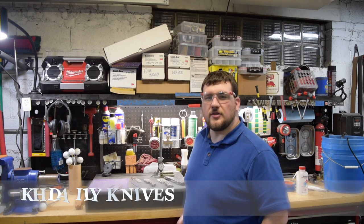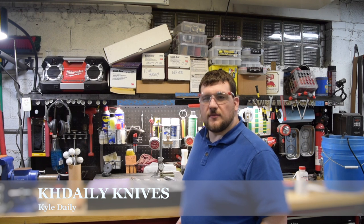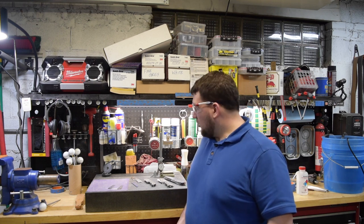Hi, my name is Kyle Daly with KH Daily Knives. Today, one of the things I'd like to show you is some file work. I get asked a lot of questions about how I do my file work, and it's one of the things that helps set your knives apart from any knife that can be bought at any store.